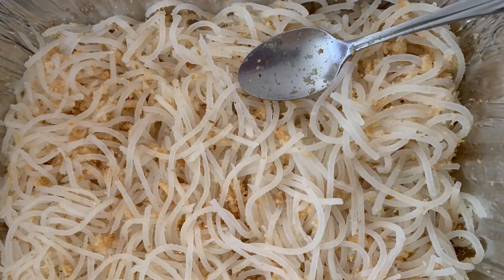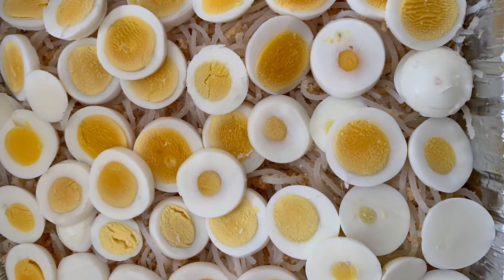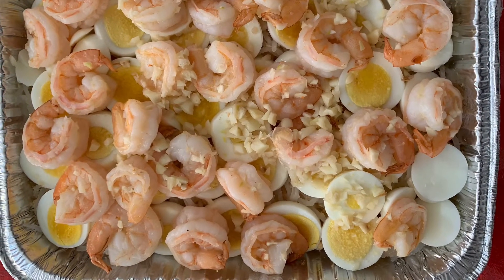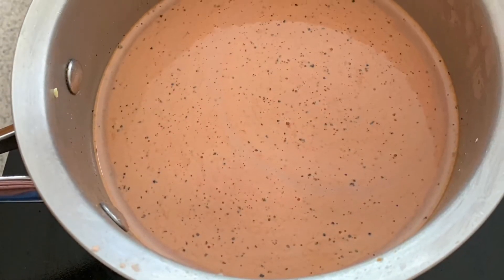Drain the noodle, then add some ground chicharron and salt and pepper to your taste. Stir fry your shrimp with lots of garlic. On a separate container, add water to your palabok powder and boil it, then add it to the pansit.